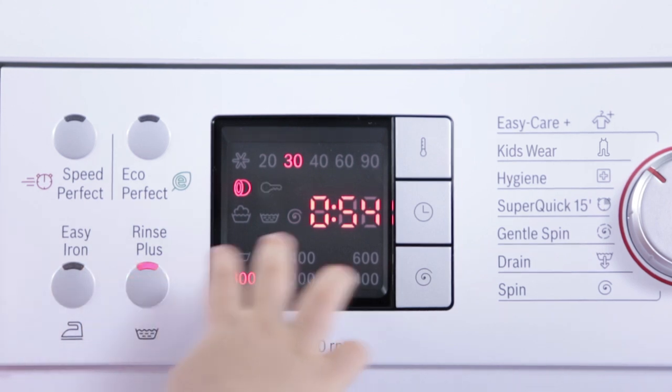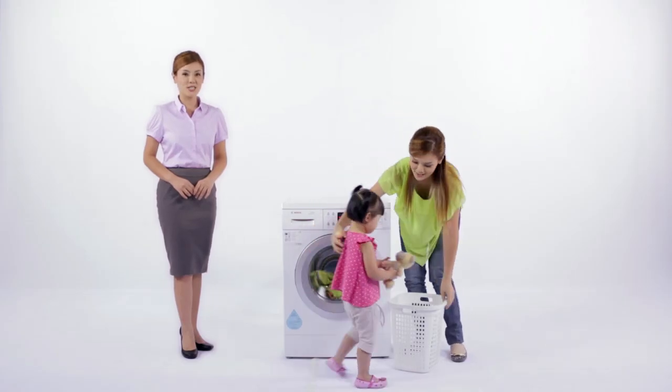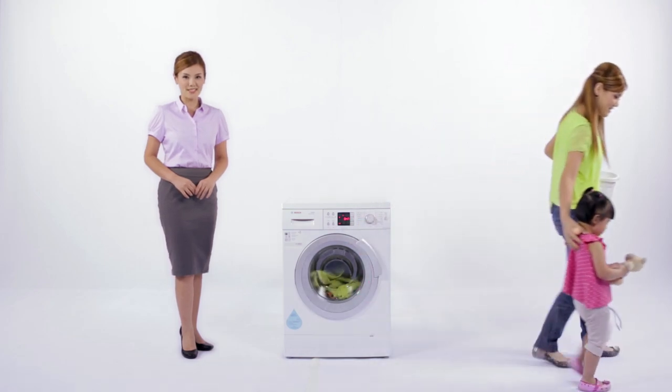And there's even a childproof lock to prevent curious hands from changing your desired wash program, giving you peace of mind at every wash.